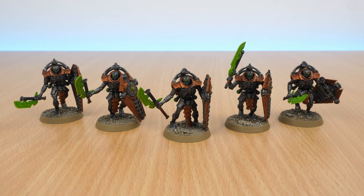Hello and welcome to another video. As you can see in front of me I've got some Necron Lichguard which I've just completed as part of my Necron 2024 project.